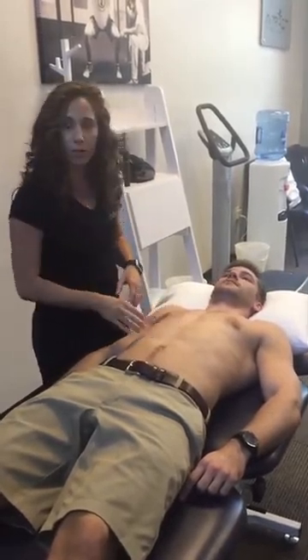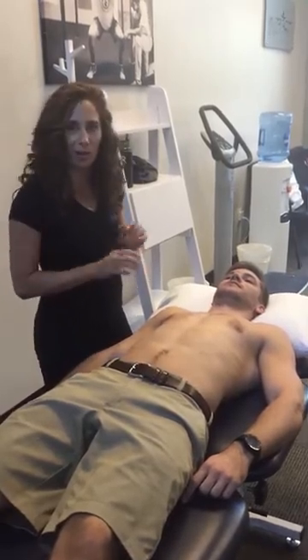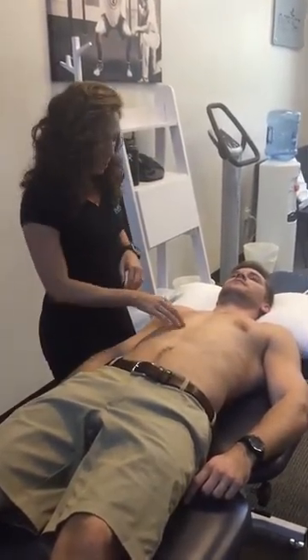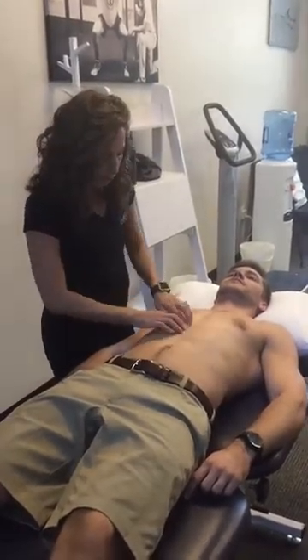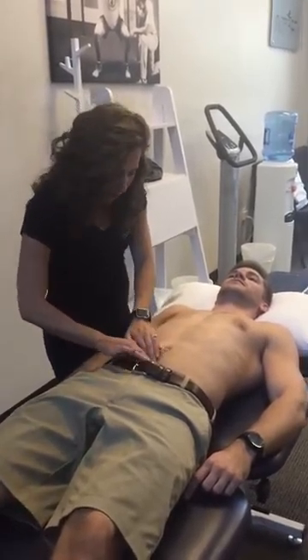This becomes important if someone is coming in with low back pain. You may have been working on their back, stretching out their hips — this would be that third pillar to check, to make sure there's really nice tight congruency between those tissues. The first thing I would do is palpate the linea alba to see if there's any separation.